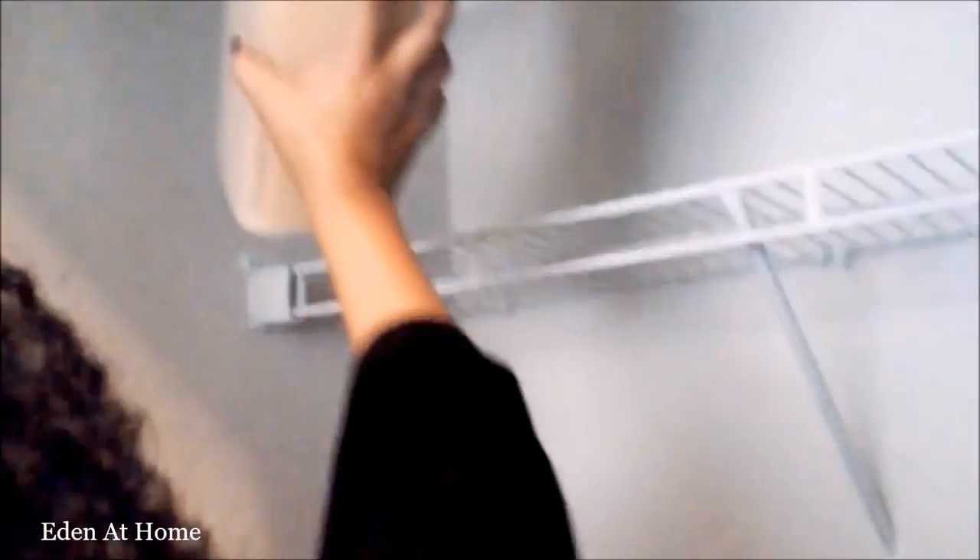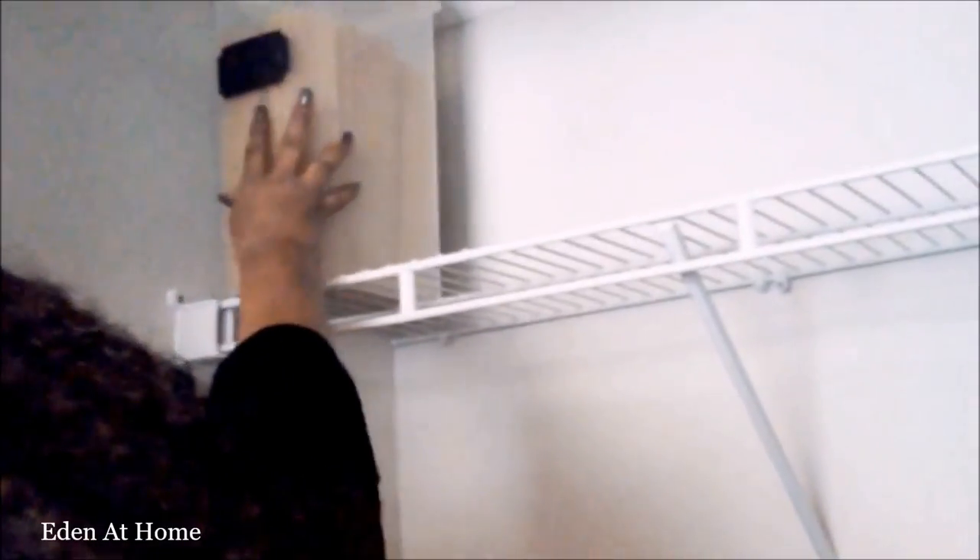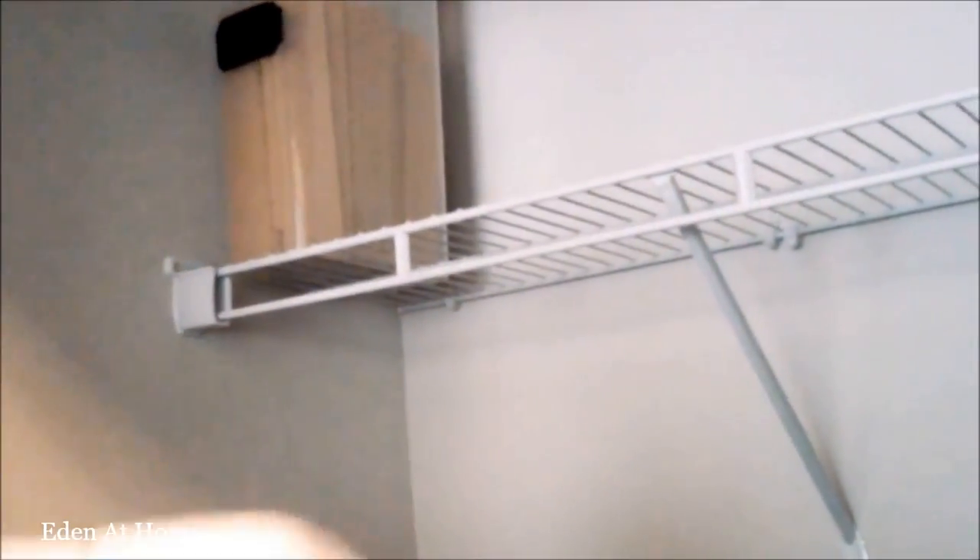I started putting my lasagna, pasta, and cereals on the top shelf.